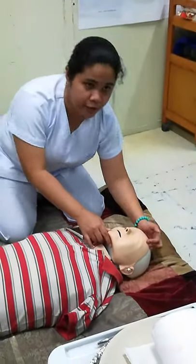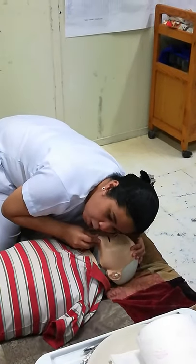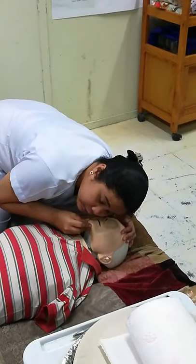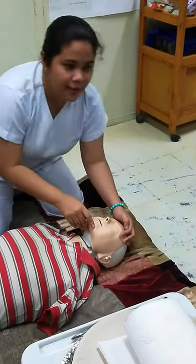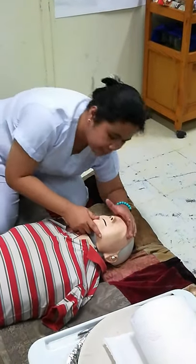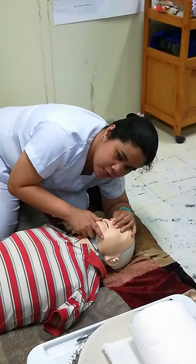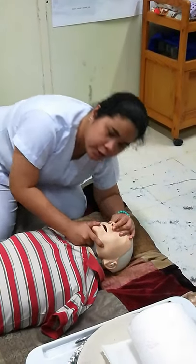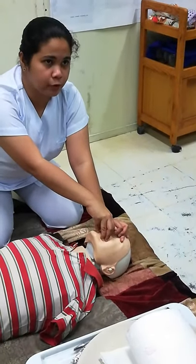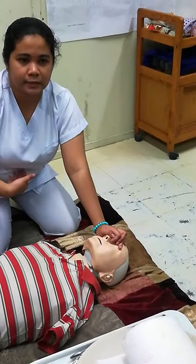Check for breathing. Rest your cheek near the mouth and count: 1,000 — 2,000 — 3,000 — 4,000 — 5,000. Make sure you open your mouth wide to cover the victim's mouth. When you give the blow, make sure it comes from your diaphragm — from the abdomen.